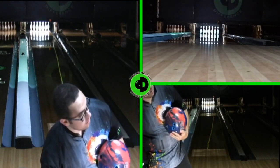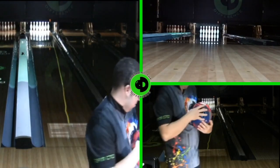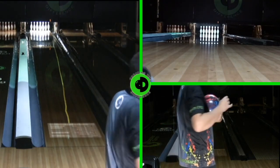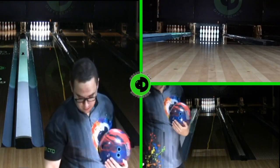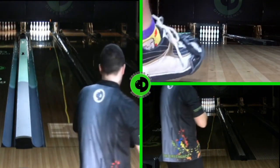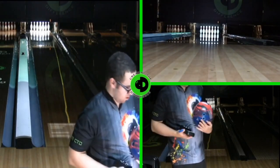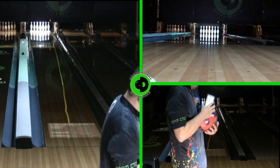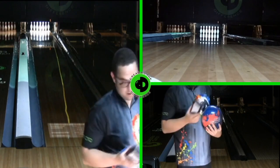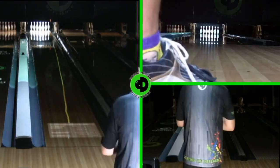Our review ball today is the Storm Axiom Pearl. It has the Storm N2X cover stock, the same core as the original Axiom, and it's finished at 1500 grit polish. We'll go ahead and take a scan of that ball — it's going to scan at 5300+, which on the big scanner would be right around 5500, consistent with that 1500 grit polish finish.